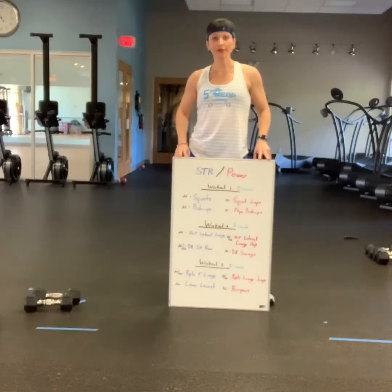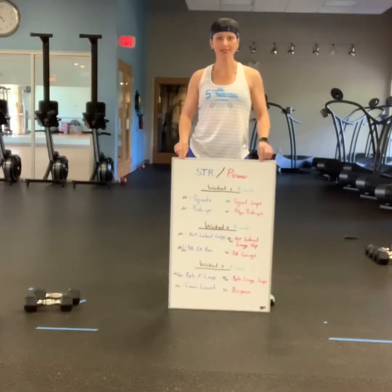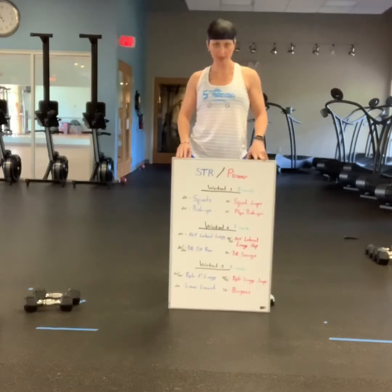Hey guys, it's Jess with 5th Gear Fitness bringing to you a daily self-guided workout. We're going to work on strength and power.